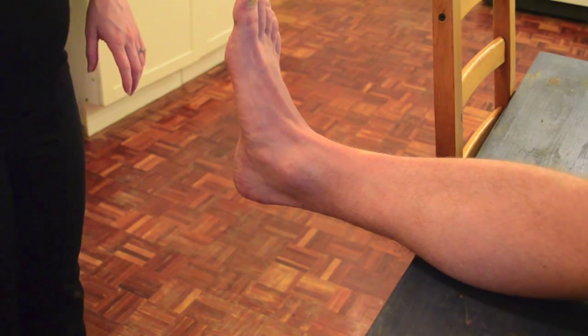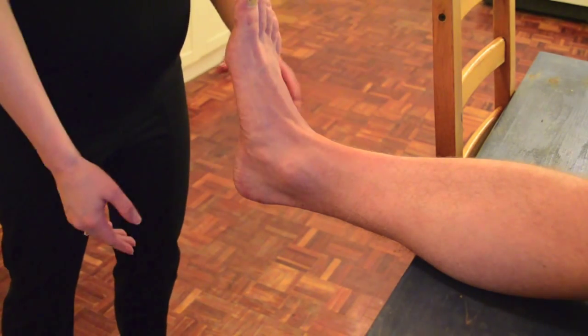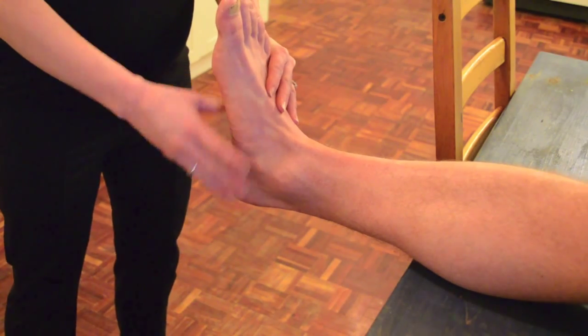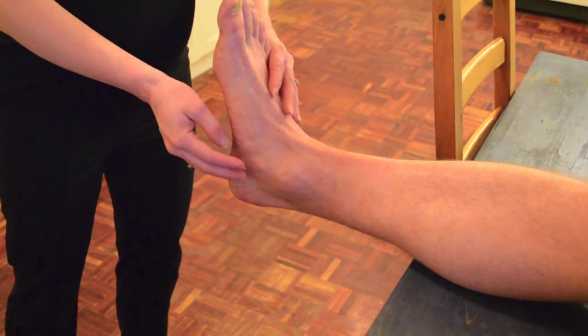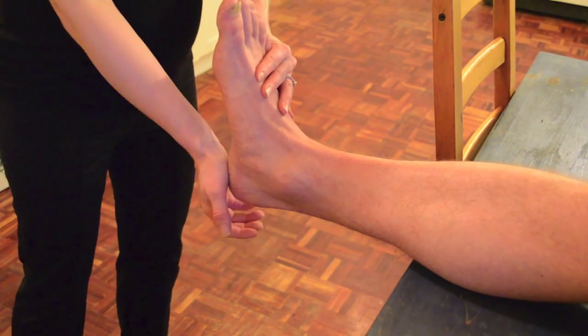For the tap test, have the person with their leg extended, and put their foot into a more dorsiflexed position using the heel of your hand, stabilizing at the foot.